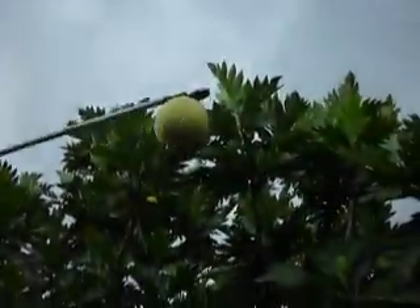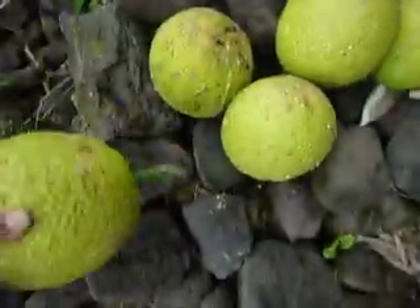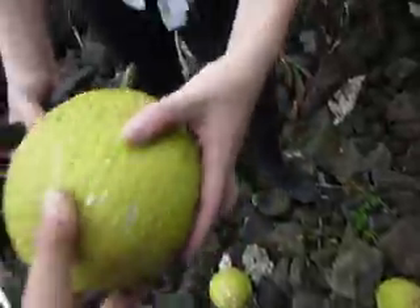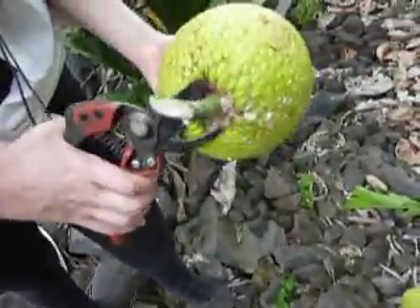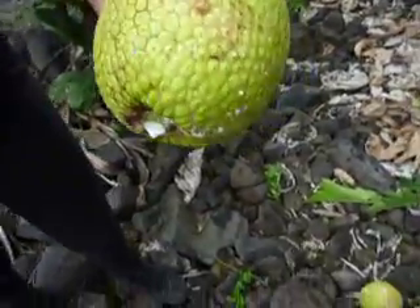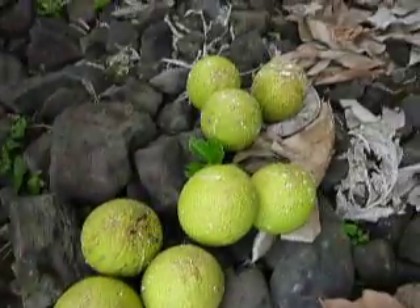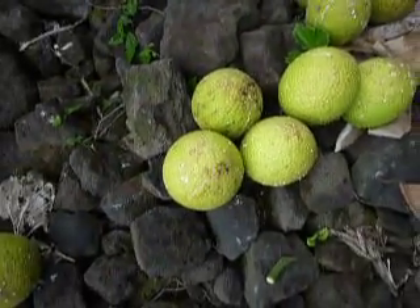Here comes another one right towards me — okay, there we go. And then we're clipping the stem like that. Aline's clipping and then she's going to put it down on the ground like this to drain. We're just letting them all drain first before we pack them up.